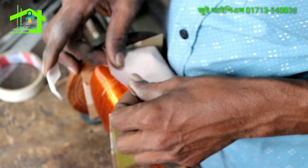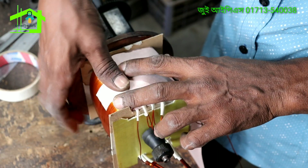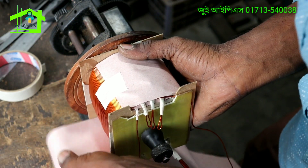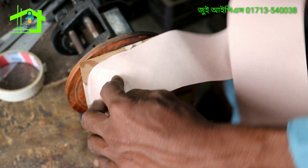It is done. This is how it is done. So, this is heat proof tape — just like this material.